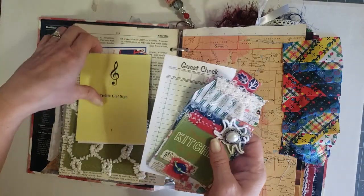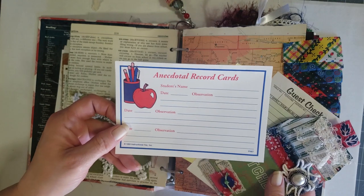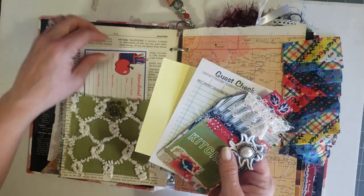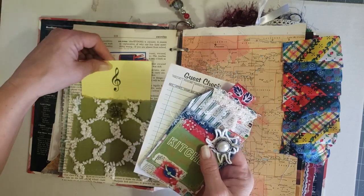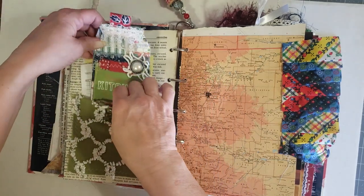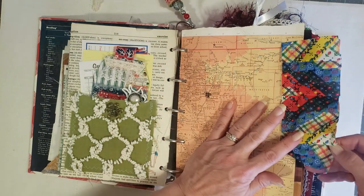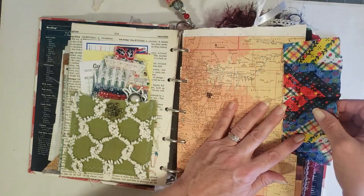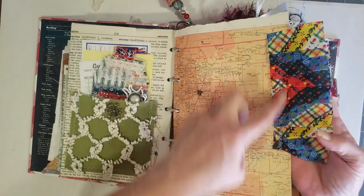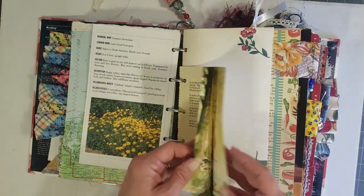You have a guest check, a music flash card, and one of these teacher record cards — super cute little vintage pieces. You also have this really cool 80s style ribbon that I sewed down the edge. I'm going to try and flip through pretty quickly now.